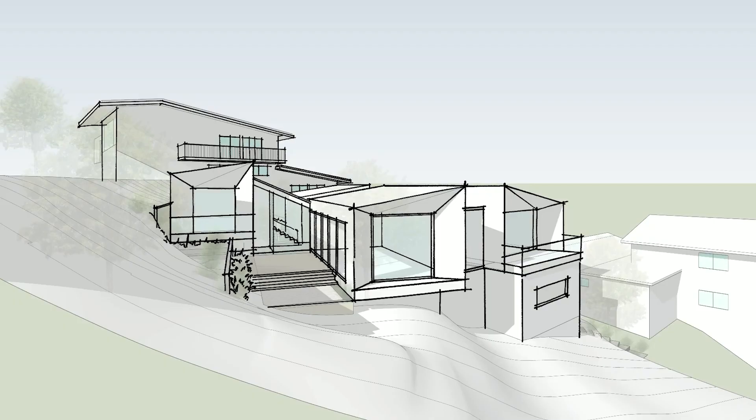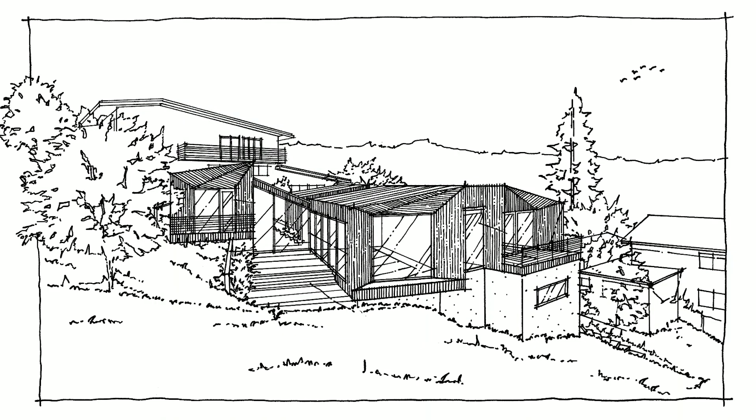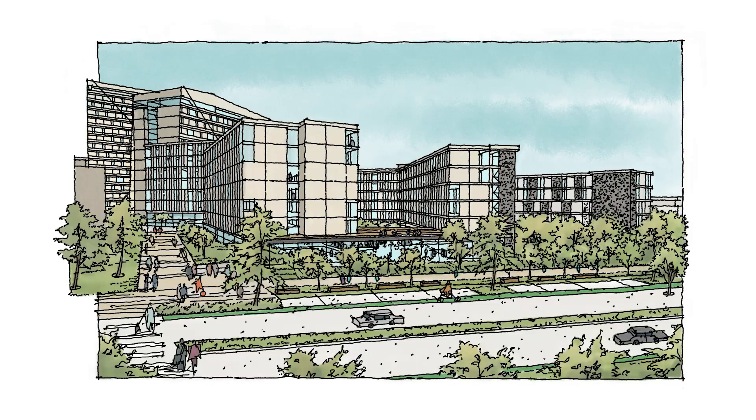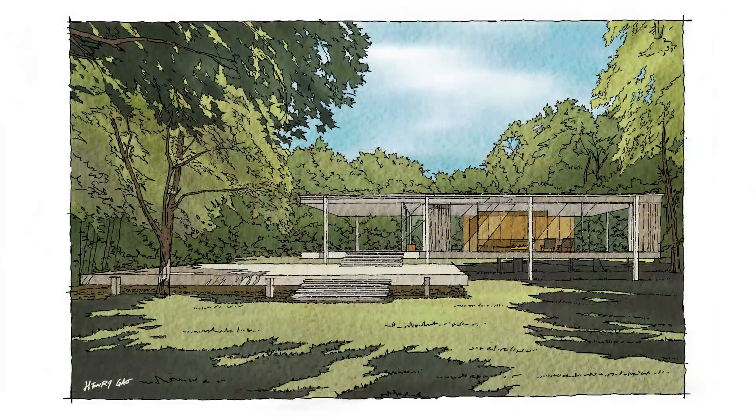In this video, I want to take a quick second to point out three common mistakes that I see people make when drawing on their iPad. If you can avoid them, you will be more comfortable, produce better drawings, and work more effectively. My name is Henry, and I help architects save time, draw more confidently, and be more creative using the iPad. So let's get into it.